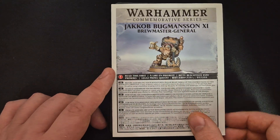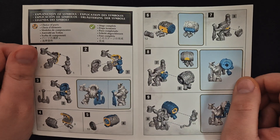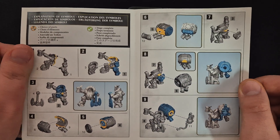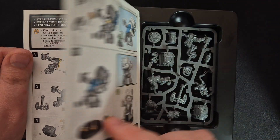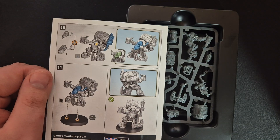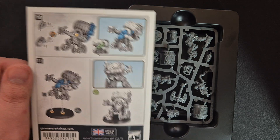Of course inside we have the assembly instruction. If you found the miniature without one, you can pause and assemble this miniature yourself. As I said, the only option is a head option in this kit.